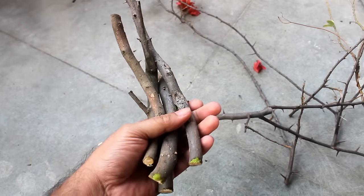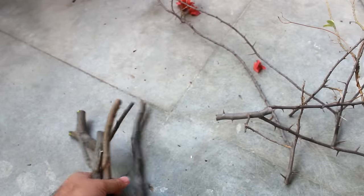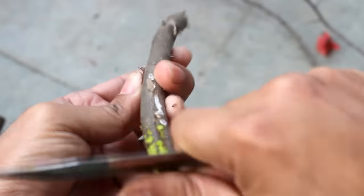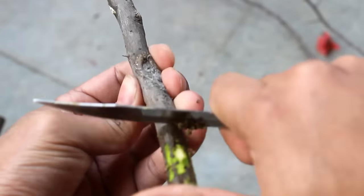As you can see, I have prepared 4 cuttings here. Step number 4: scratch the bottom part, nearly around 1.5 to 2 inches.